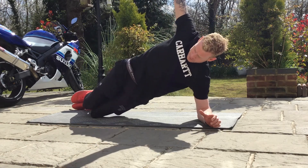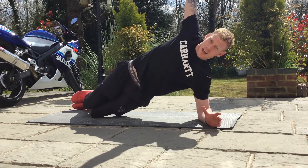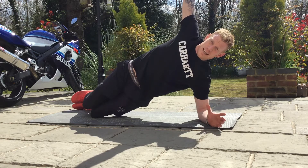So just raise the hips up. Imagine you've got a straight line through the spine, take that top arm up. So that's just a straight kneeling hip bridge.